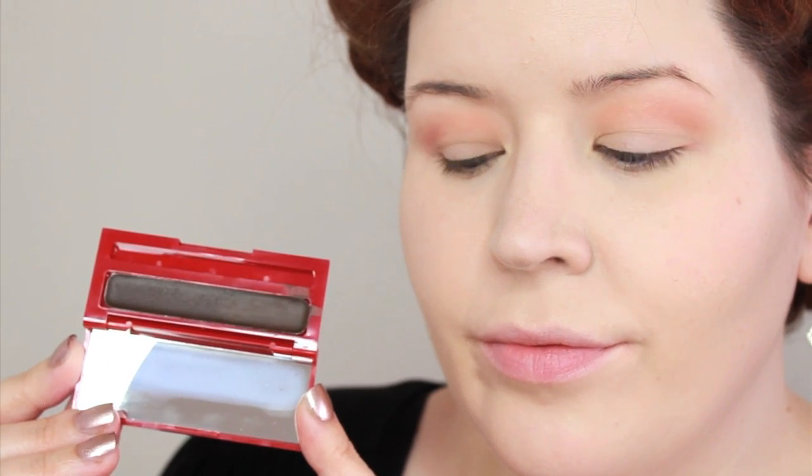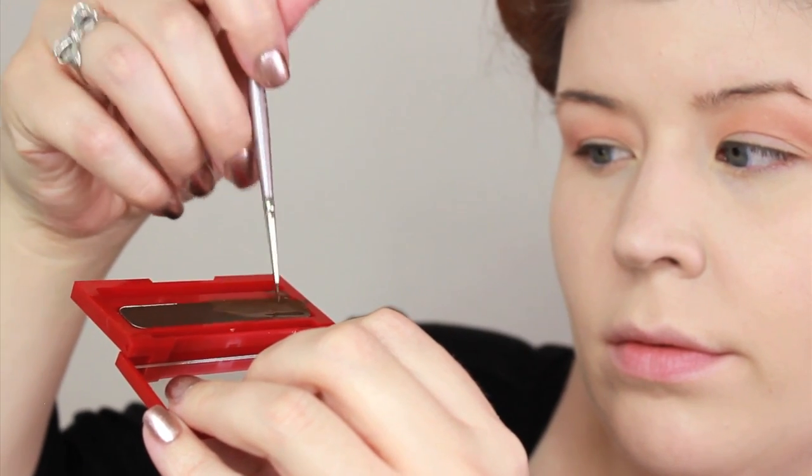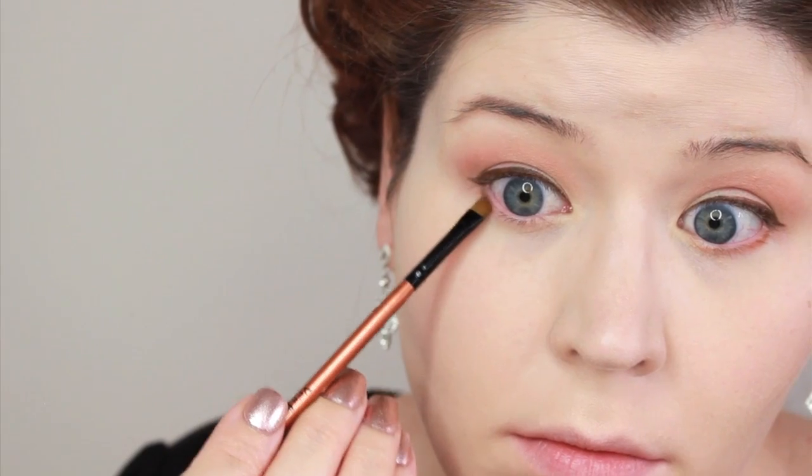The eyeliner for this look was very subtle, so I decided to use a brown instead of my regular black. This is the brown cake liner from Besseme, which is water activated, and I love to apply this with an artist brush because it gives me a really precise line. Emma did have some definition underneath her eyes, so I went in with an eyeshadow and swept it underneath my lid.